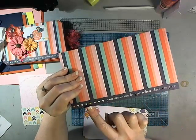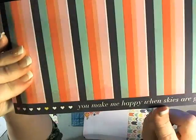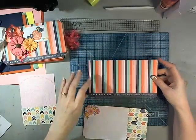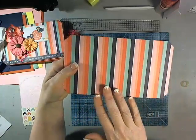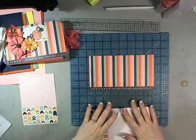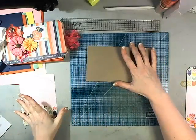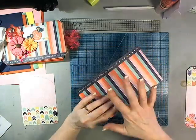This paper collection is Lucky Charms by American Crafts. It has some cute little sayings on that little strip you typically cut away - this one says 'You Make Me Happy When Skies Are Gray.' I went ahead and incorporated that into my cover, and then the back cover is just the plain stripe. I've already covered my front and now I'm going to cover my inside.